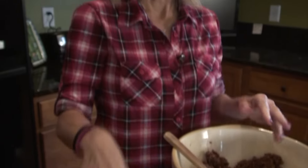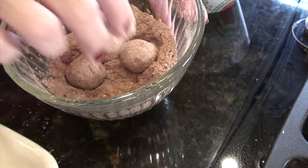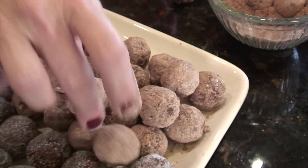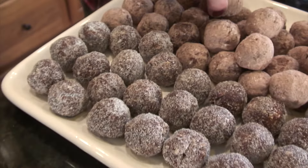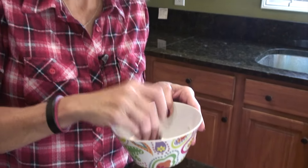I kind of like to do both if I'm making a gift because it looks like you're getting more like a box of chocolates. We're going to continue rolling and make about a hundred of these. We're down to the last four — there we go. Give these a try. They're easy and you're going to make somebody very happy. Thank you.